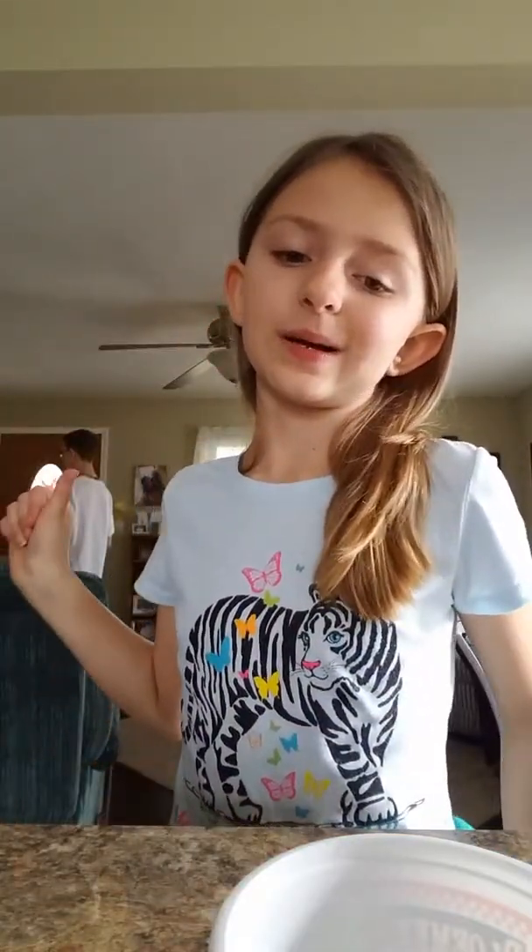Hey guys, what's up? It's me, McKenzie. Welcome back to my channel. Today I'm going to make slime.